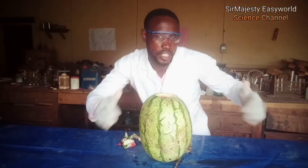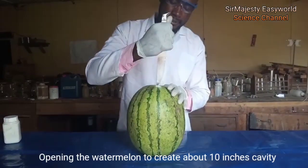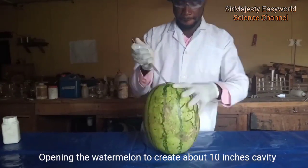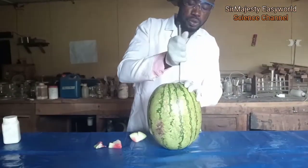Okay, let's carry out some crazy experiment. Here we'll see what happens when sodium reacts with watermelon. First let's open the watermelon. Wow, that was sweet.